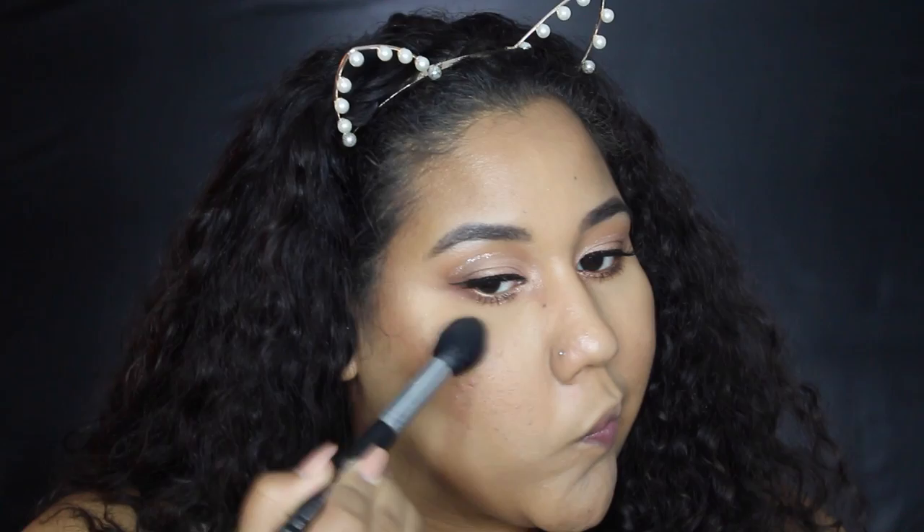Now we'll set the face, do a little highlighting, finish the lips, and we're done. I'm taking the Urban Decay Quick Fix setting spray — literally just the first one I grabbed — and spritzing the face. Then I take the Maybelline Master Chrome Metallic Highlighter in the shade Molten Gold and hit the high points of the cheeks.